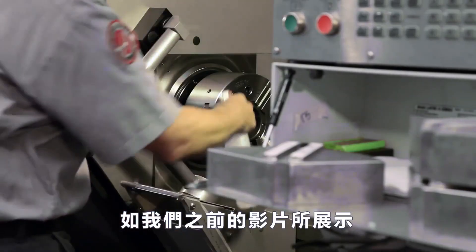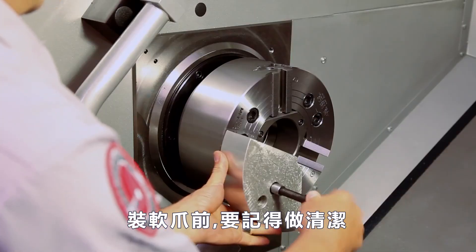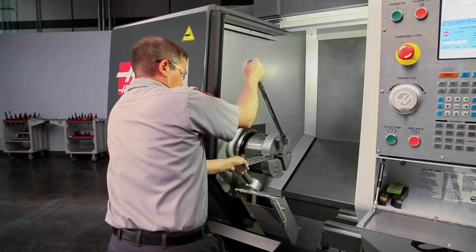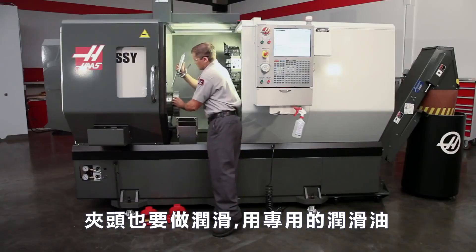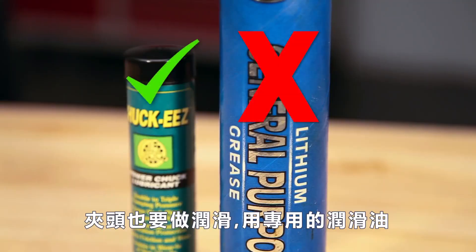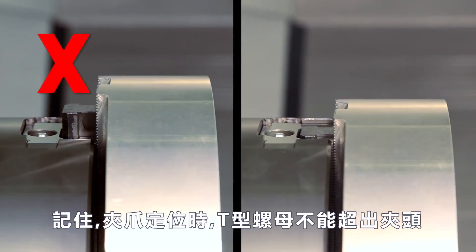As we covered in the previous video, we have ensured the jaws are clean before mounting, that the jaws are torqued in place, and that the chuck was lubricated at the beginning of the day using Chuck-Ease grease. Remember, with our jaws in position for cutting, the T-nuts must be inside the chuck body.